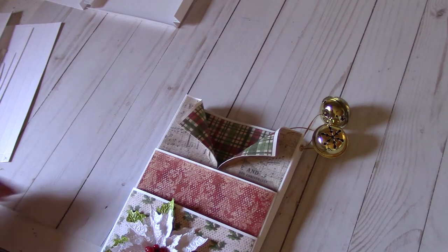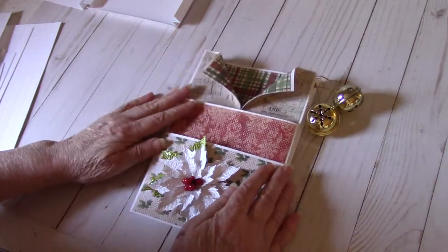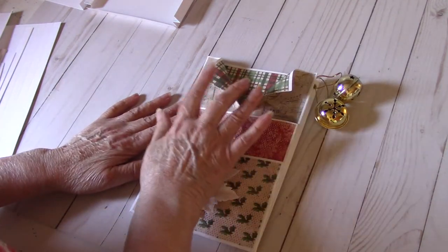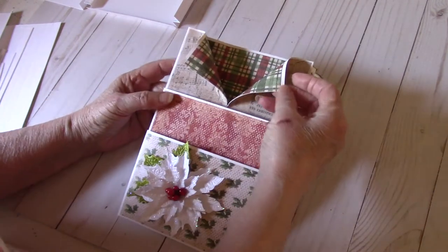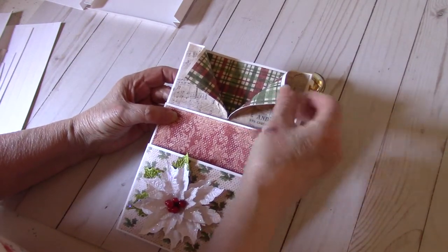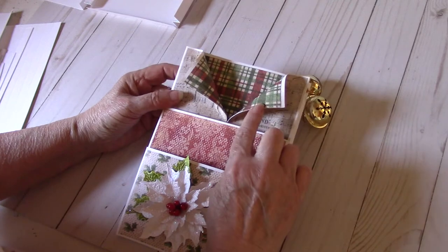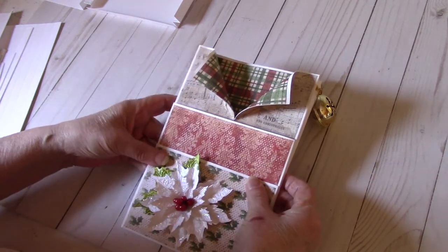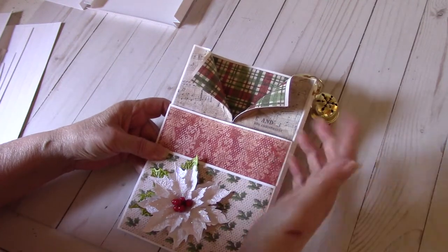The only difference between her envelope and mine is basically this opening here, which kind of looks like — to me it's like a shirt collar. So I will show you how I did that, and if you have any questions just leave a comment below.